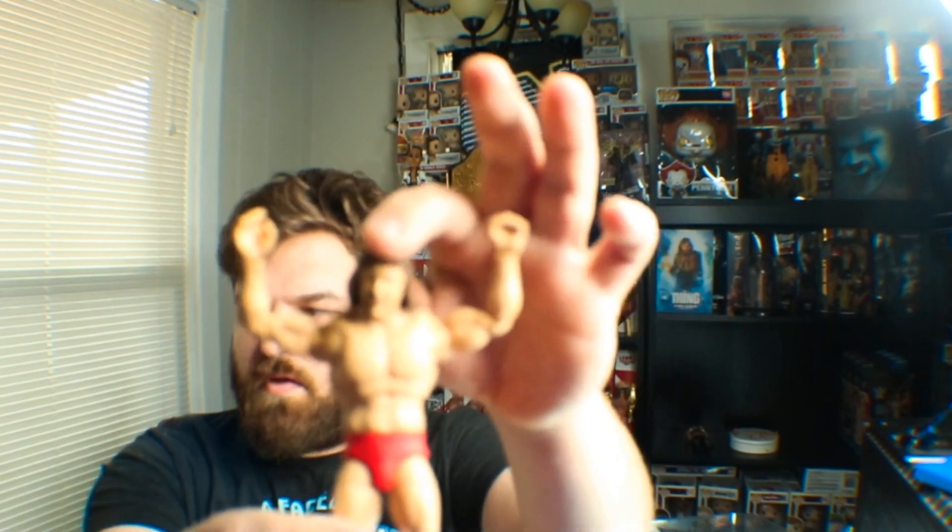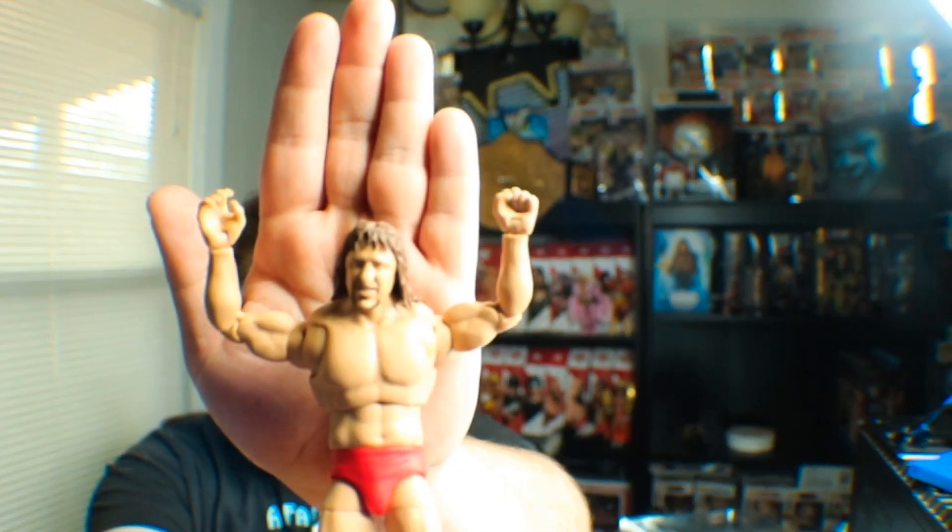We got the two sweet hands — he did the horns. We got two sets of those. And then this is the other head scan. Three different head scans: the yelling one, the straight-faced one, and then the slight smile. It comes with six hands.